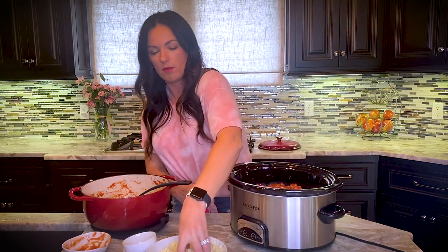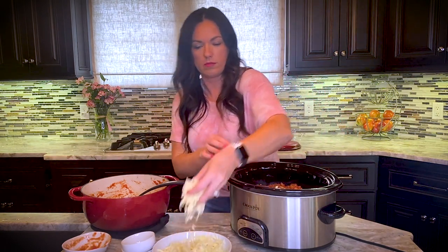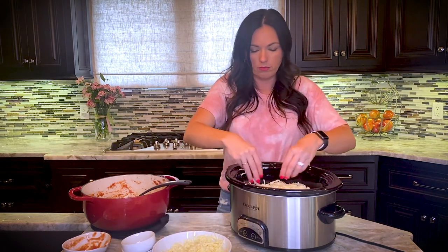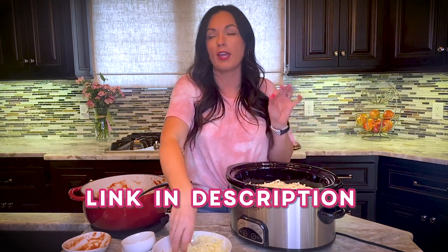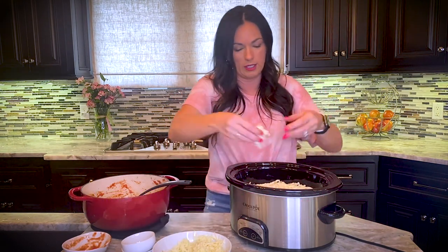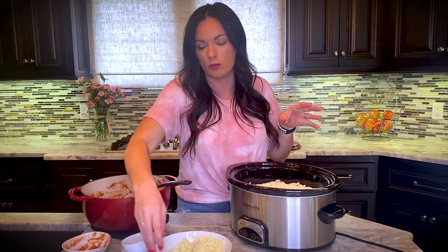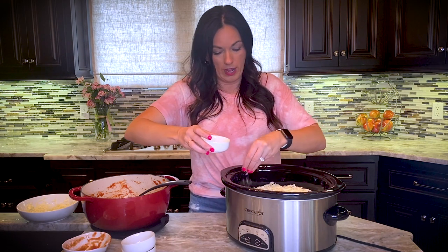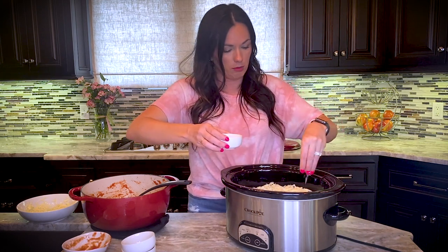Let me show you what it looks like — we have our sauce and now we're covering it in mozzarella cheese. If you need the recipe, the link is in the description or go to eatingonadime.com and search lazy day lasagna. This video is over a hundred million views — people love it because it's so good! We're sprinkling parmesan cheese on top, and a fun tip: add a little garlic salt on top before cooking for a delicious garlicky flavor, almost like garlic bread.